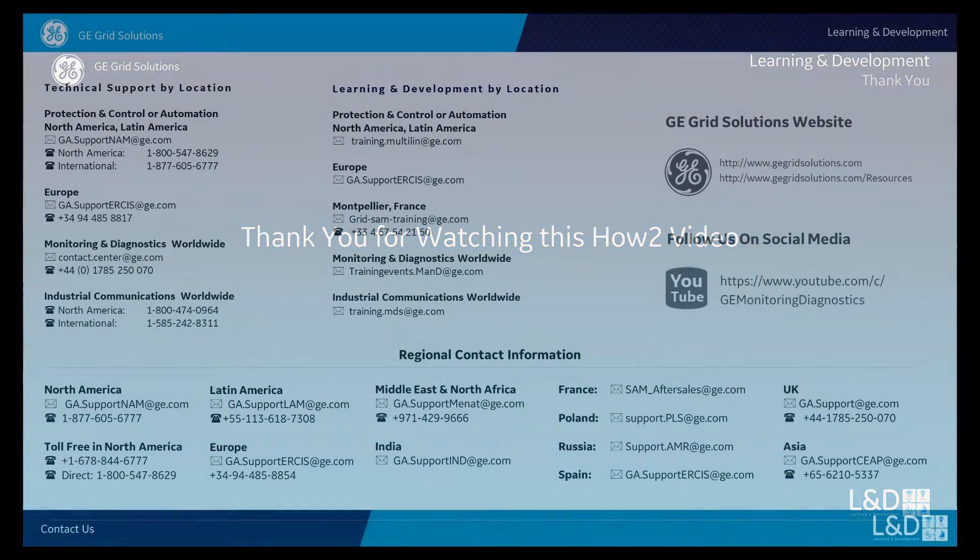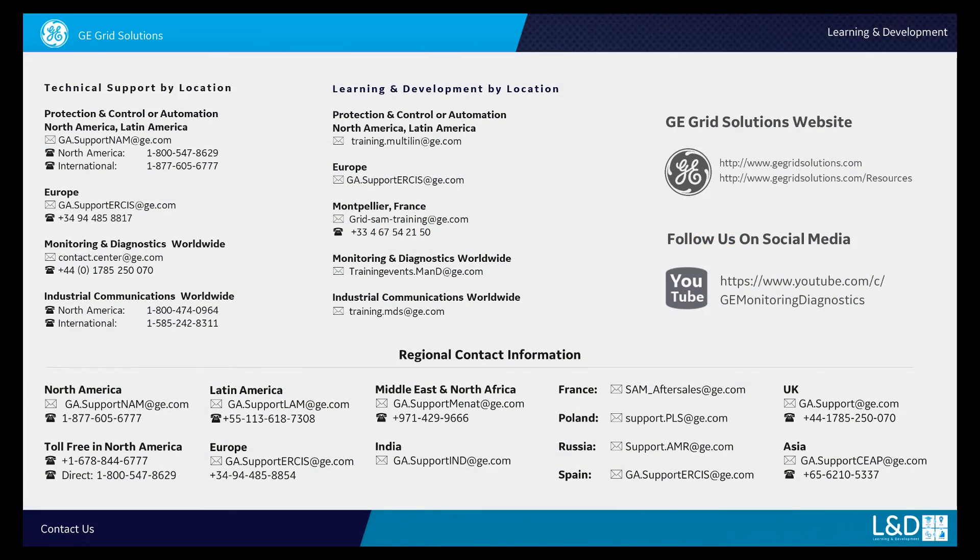Check out this YouTube channel for other GE M&D how-to videos.